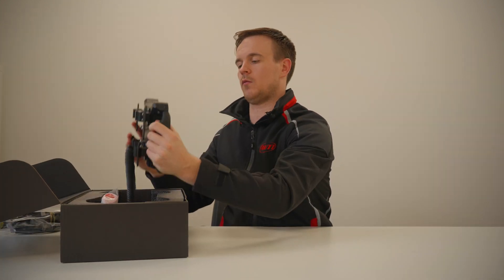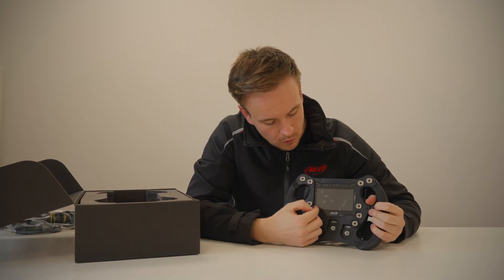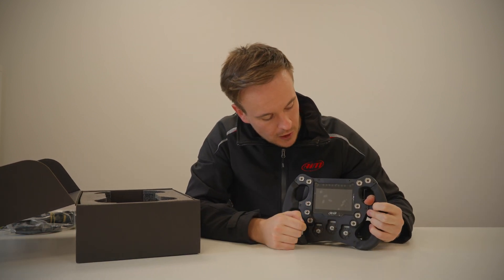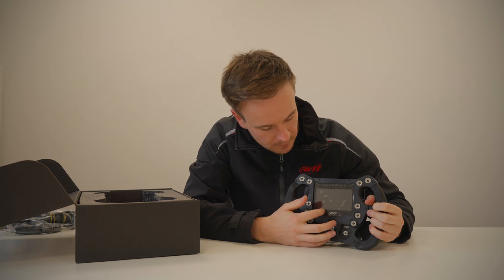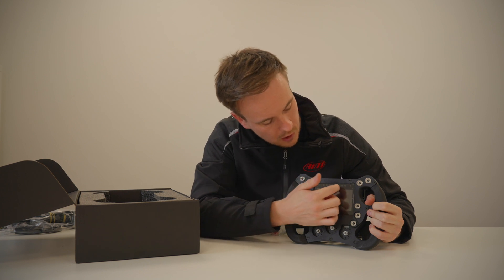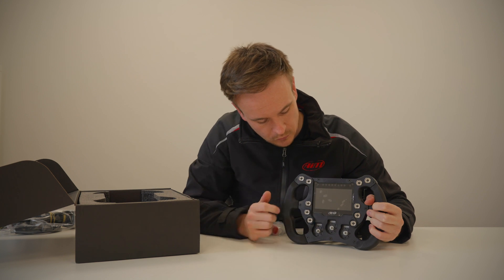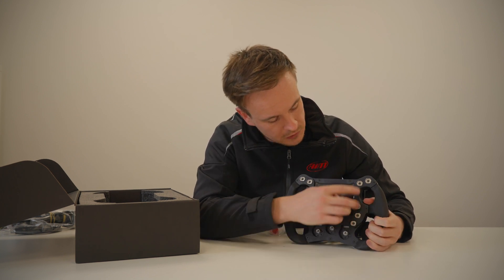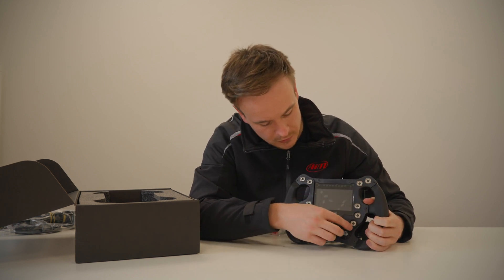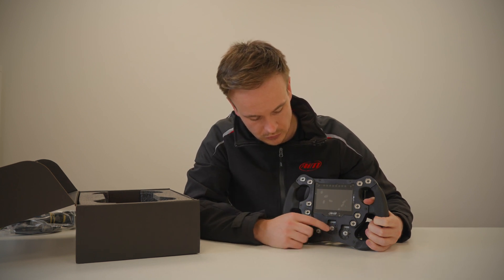In the box we have the steering wheel itself. On the front you have got a 4.3 inch colour TFT screen. You have got the configurable shift lights up here, and you have also got four alarm lights located in the corners — two this side and two this side. You also have ten configurable push buttons located around here and three rotary dials on the bottom.